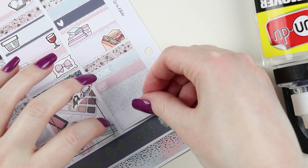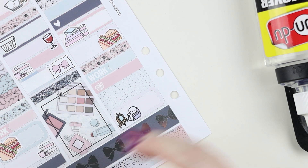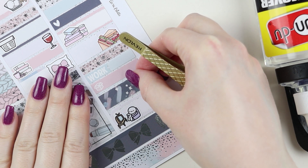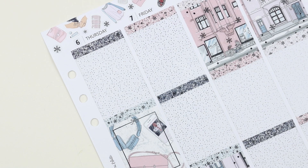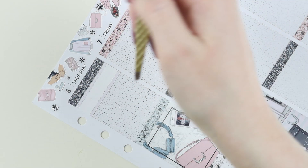I forgot I had these wine time stickers from Simply Watercolor Co — foil wine time stickers. I think they were her collab with Holly Plans. I feel like Holly kind of disappeared, but anyway, I forgot I had these and they're really cute. I was like, I should use them because this was all silver foil.